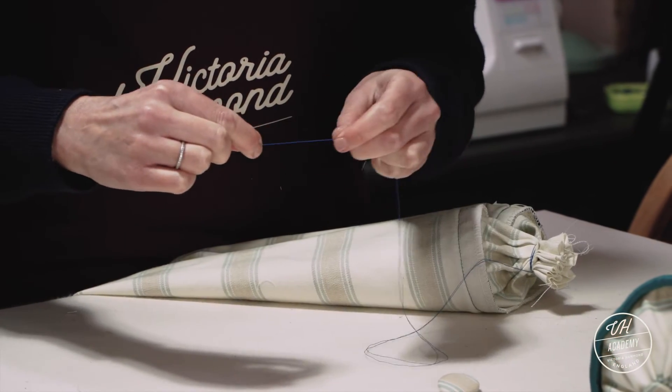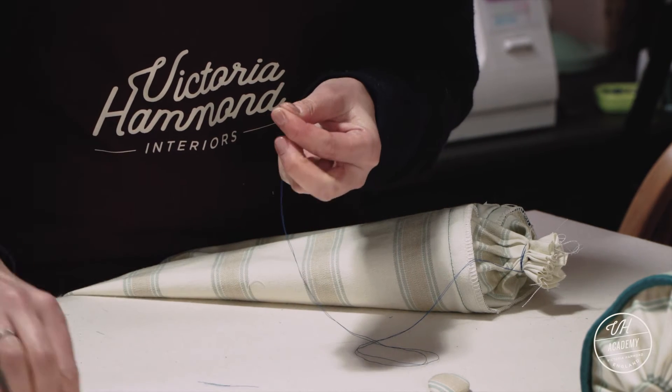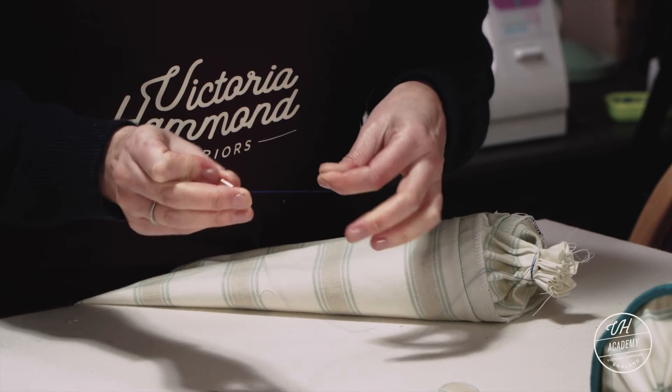We're now going to thread this doubled thread up. See if we can get it threaded. Great, yeah — first time.